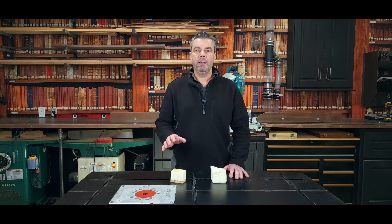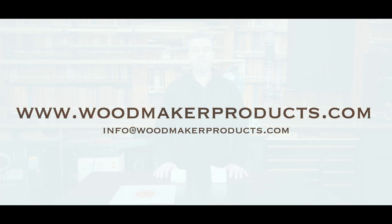I hope this video helps somebody out there. If you have any questions, feel free to contact us at Woodmaker.